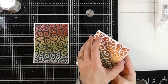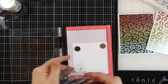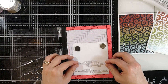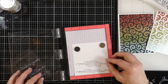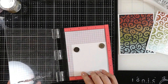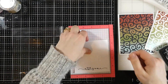I did forget to mention that these Nuvo Glacier Pastes take a while to dry. I applied them fairly thin and then walked away for a good 20 to 30 minutes — went and got some tea, chatted with my husband. I also ran my heat tool over the top just to make sure they were good and dry. So you will need to let it sit for a bit before you start messing with your backgrounds — just a little FYI.